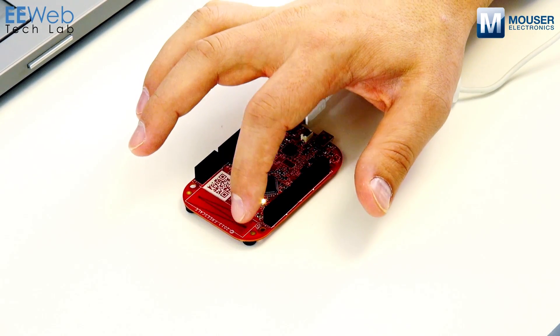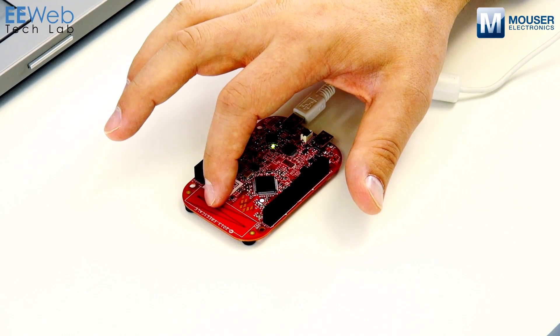Also, you can control the brightness with the capacitive touch slider.